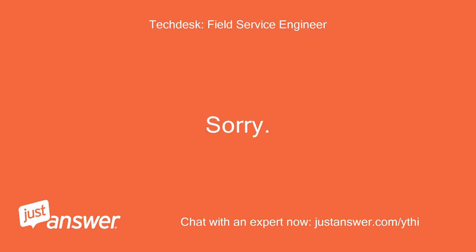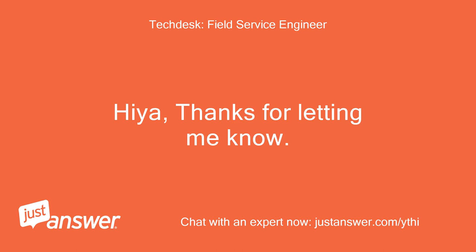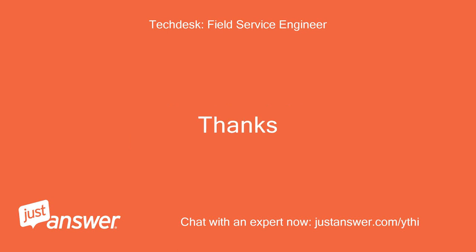Thank you for your help — I think the problem is now sorted. Hiya, thanks for letting me know. What was the actual problem you found? Thanks.